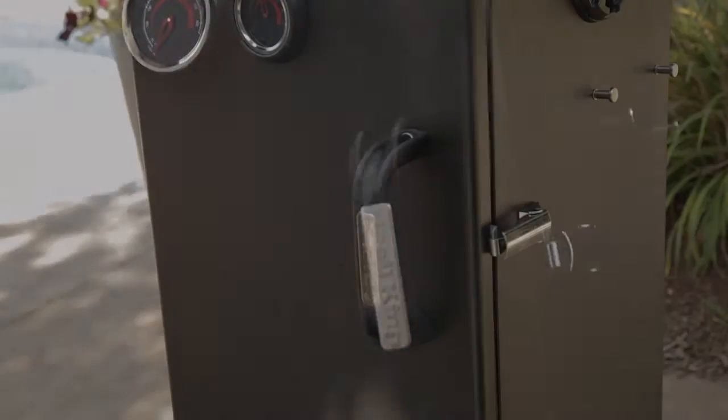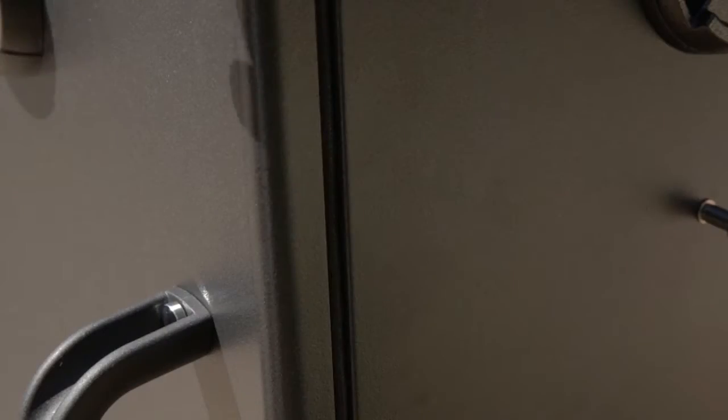The secret to cooking on the Broilking Smoke Vertical Smoker is making sure the doors remain closed.